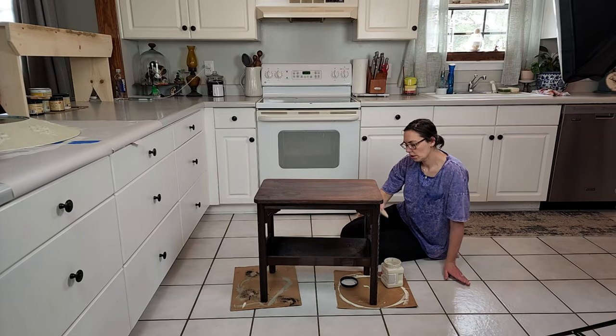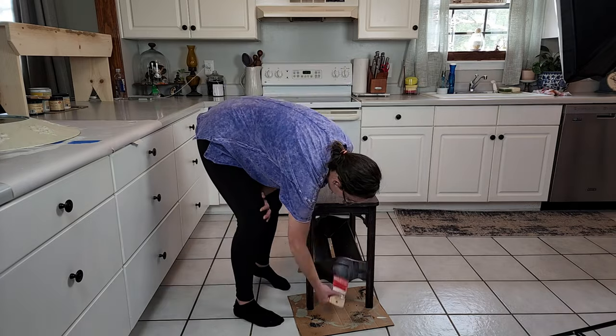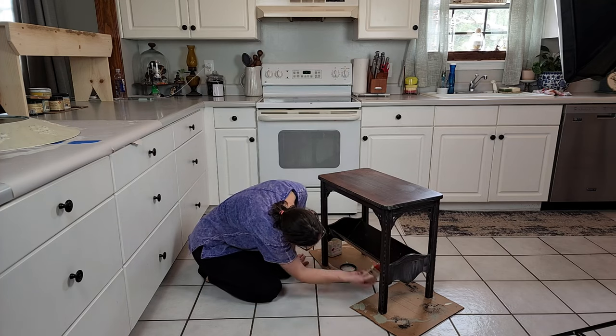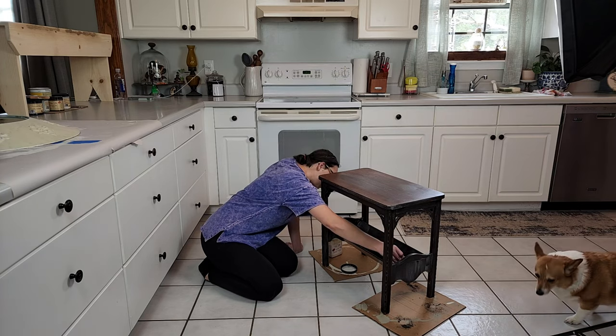I've been using it on some raw wood projects — we've done some benches and risers and little boxes and stuff like that. When you're working with raw wood, the raw wood will absorb all of your paint and your chalk paint, and it makes it harder to distress or do any kind of technique like that.